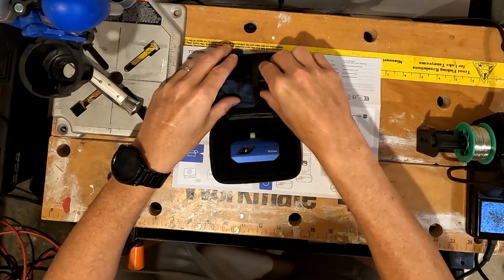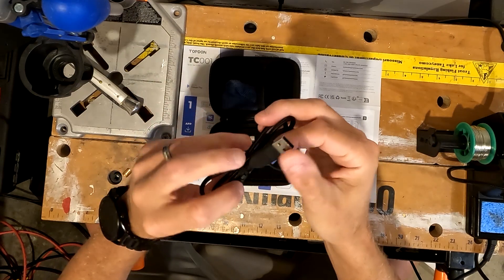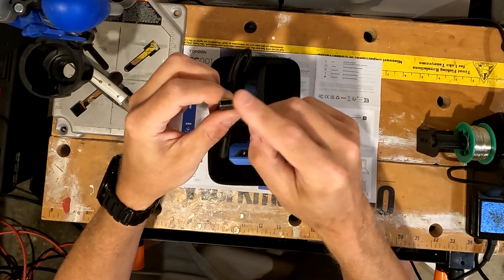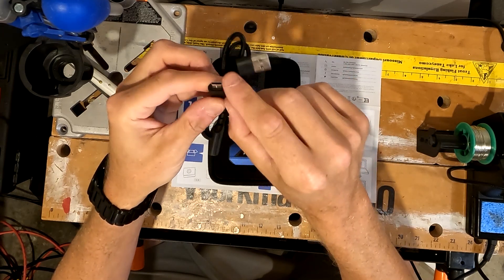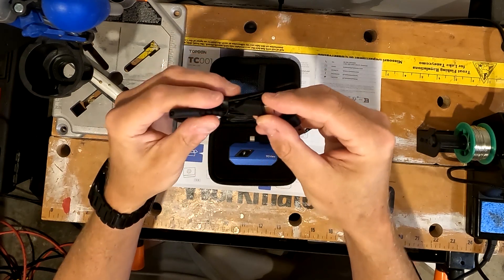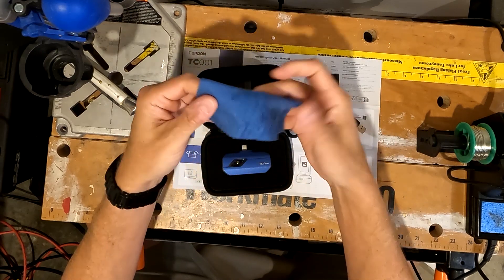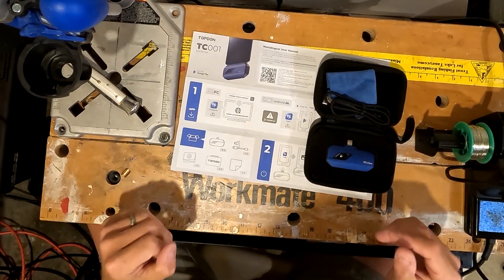We also have a cable — this is actually pretty nice. It's a USB-C female to a USB-A adapter and it also has a quick connect which is a USB-C male adapter, so it's pretty much like an extension cord, which is kind of nice. And then it looks like it has a lens cleaner. So let's go ahead and just connect it to the phone and see what happens.